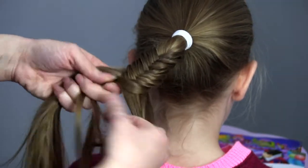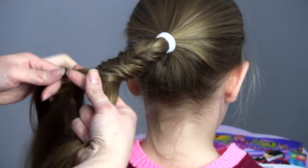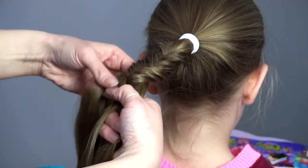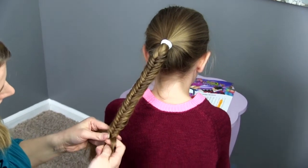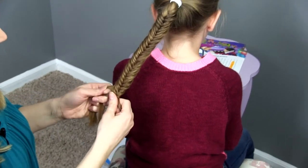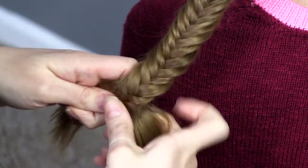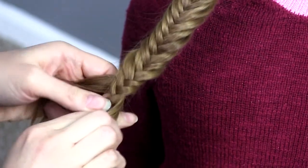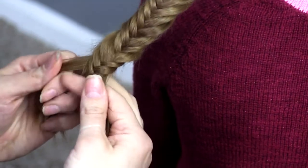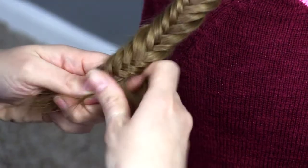You can do it with smaller sections of hair for a more intricate look. If you're in a hurry you can do a little bit bigger. When you get down to the end you'll find it starts getting a little harder to hold on to the sections of hair, and when it starts really slipping out of your fingers I like to just finish it with a three-strand braid.